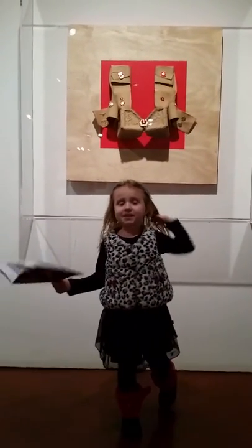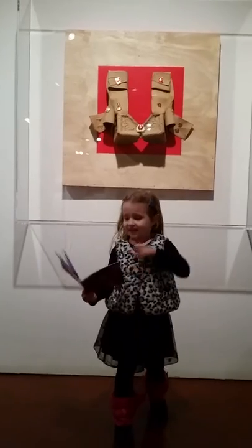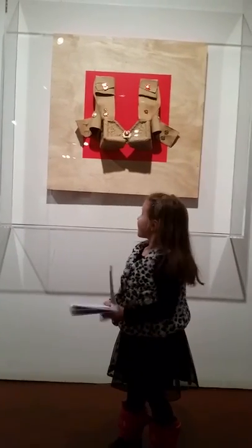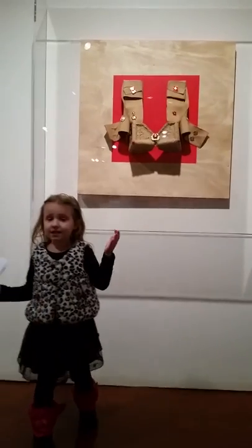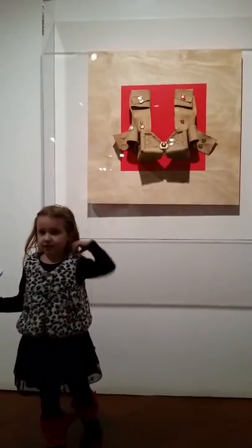Hello. Welcome to the Zambalaya Museum. I'm standing next to the Warrina's Father Mila work.